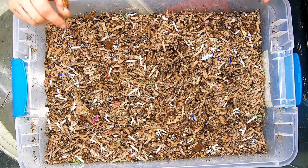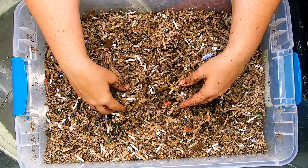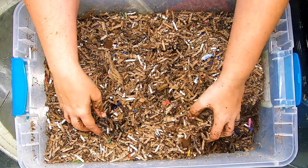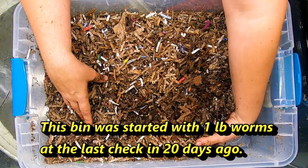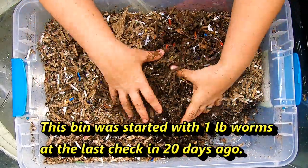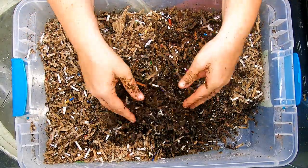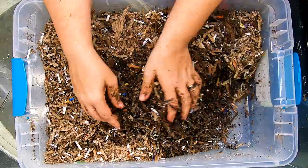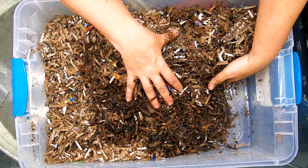Hey guys, it's Ann. Welcome to the channel. Today we are going to be looking in on my red wiggler only bins. You can see the top is pretty dry here — I'm going to have to do something about that. But let's take a flip through here and see how they're doing. You can tell that everything is looking pretty damp and acceptable at the bottom here.